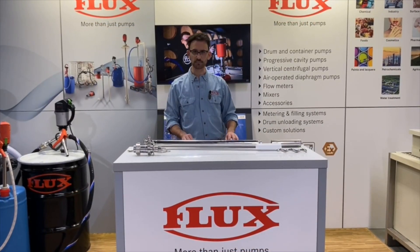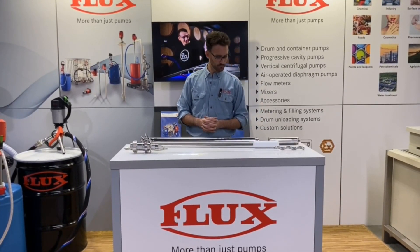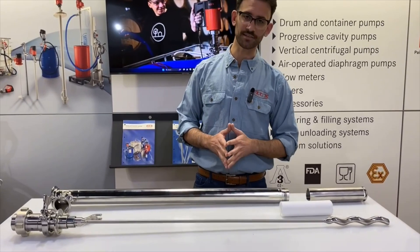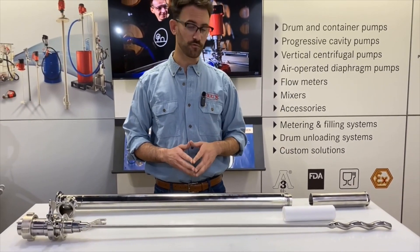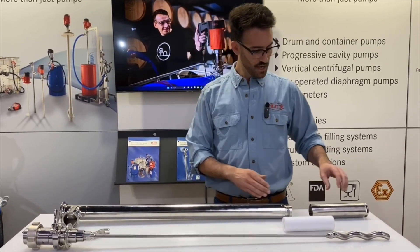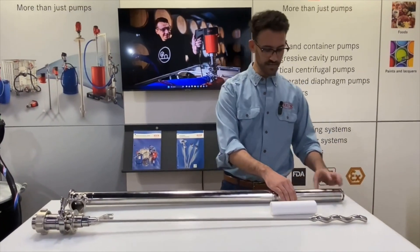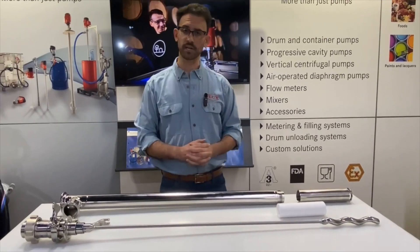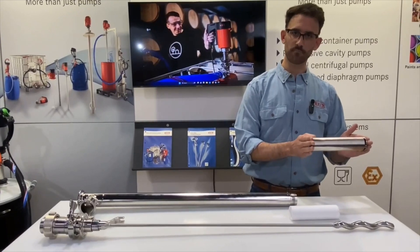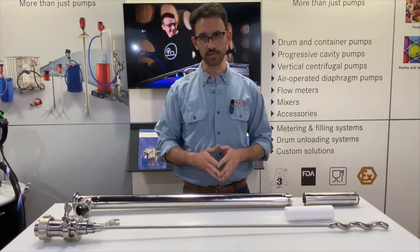Now we'll take a look at the Flux VSCO Power broken down in similar fashion as the Lutz design. Here you can see the outer pump tube — as we saw before, this is a two-piece tube so the stator housing can be disconnected. This is a reverse thread so that while the pump is running nothing can become unfastened. Sometimes these can fall off shop benches or be damaged, but with the VSCO Power the stator housing is sold as an individual component, whereas the Lutz tube is all one piece so you would have to replace that entire pump tube.